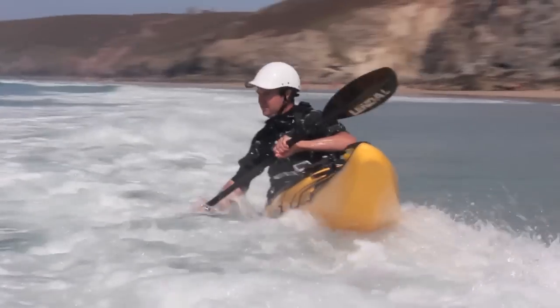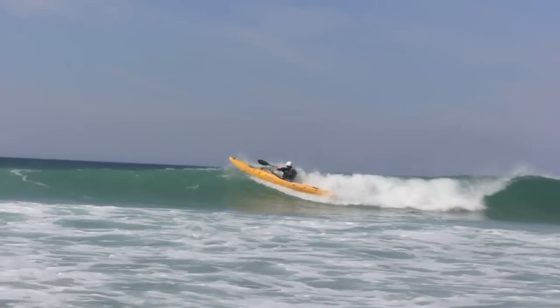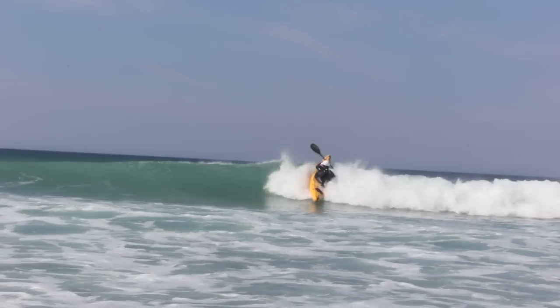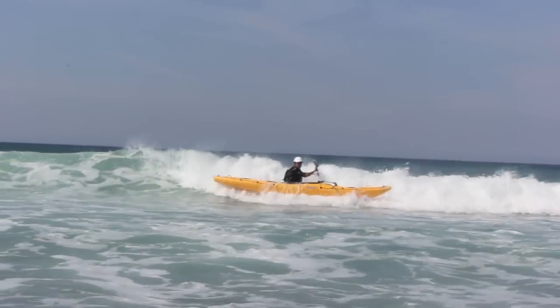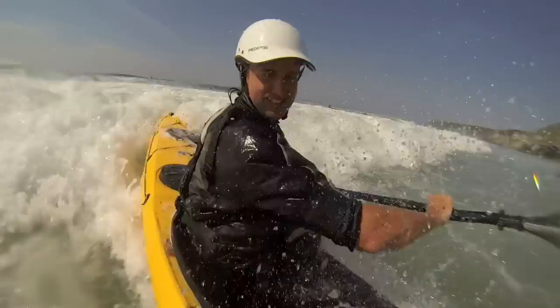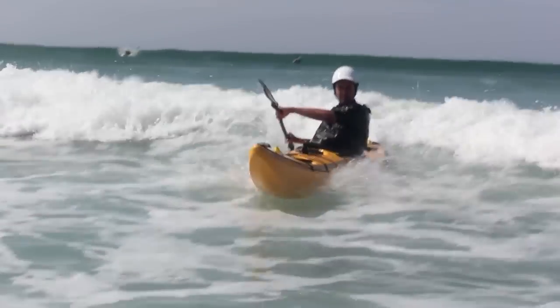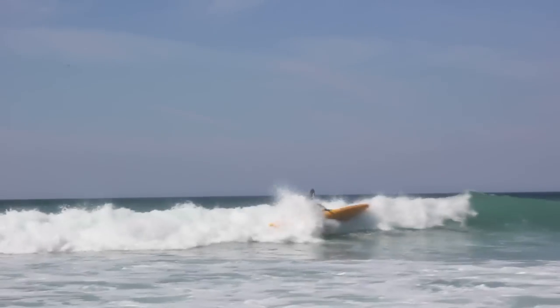With its progressive rocker and flat planing hull, it is able to spin so easily out in the surf. The volume in the bow means that it doesn't want to dive while surfing. However, if you get your timing just right, it's Hammer time!